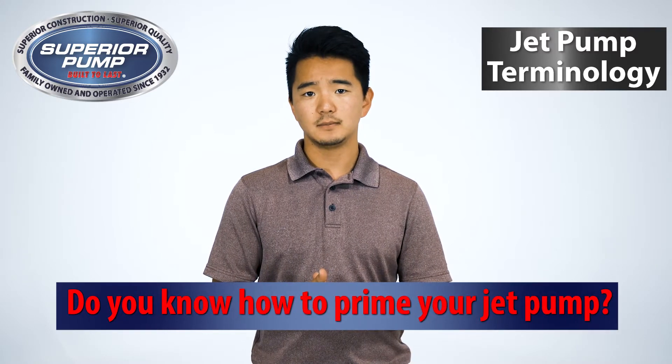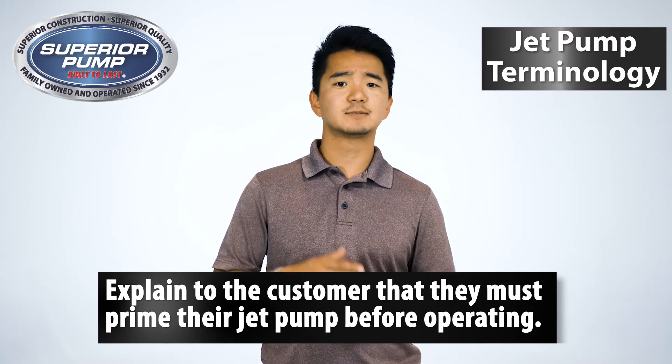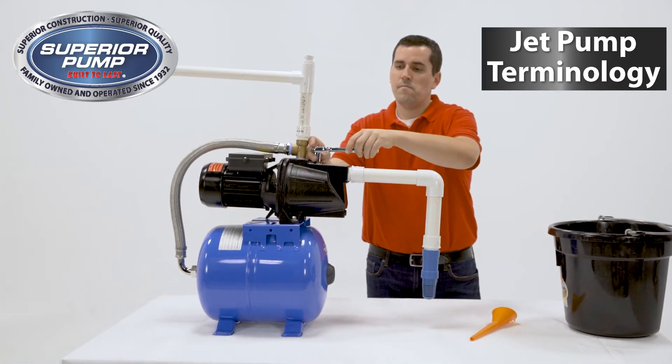Finally ask, do you know how to prime your jet pump? You can explain to the customer that they must prime their jet pump before operating. Explaining this at the time of purchase will help eliminate any issues during installation. In the next video, I'll show you how to prime a Superior Jet Pump.